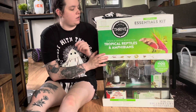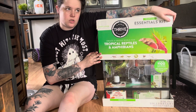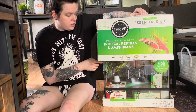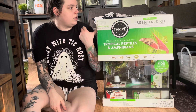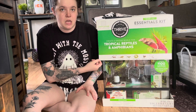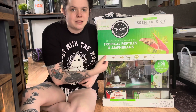Today we're going over the Thrive Tropical Essentials Kit. I have a video on my channel covering the Desert Essentials Thrive Kit, linked in the description below. I really liked that enclosure, which is partly why I bought this one. I wanted an 18 by 18 by 24 enclosure I could put in the living room, and I love these enclosures because they have the hard mesh tops.